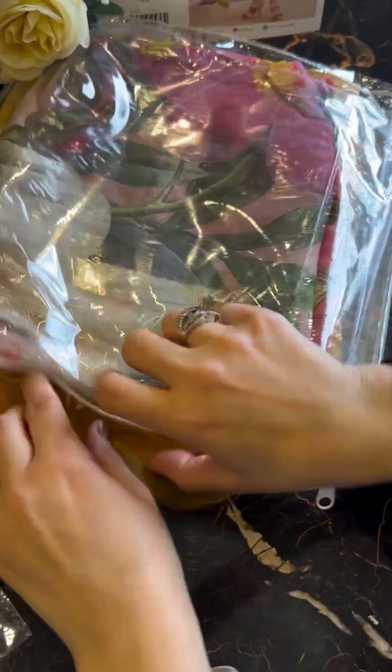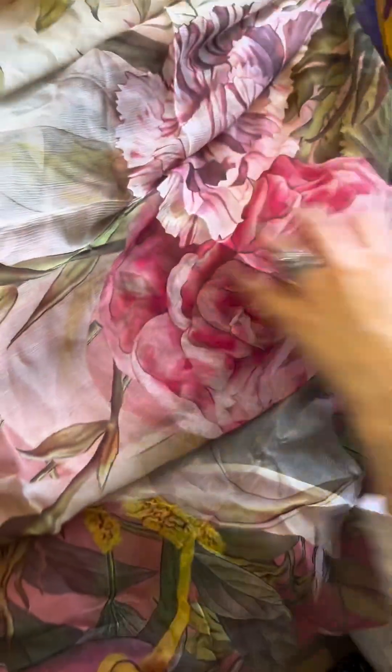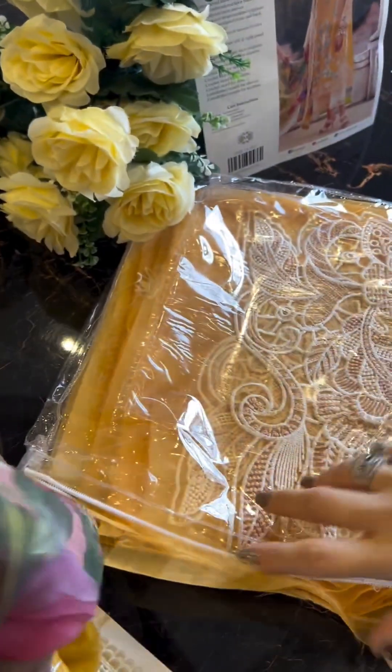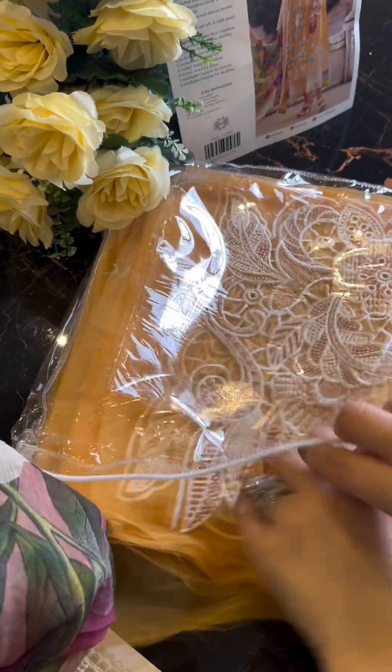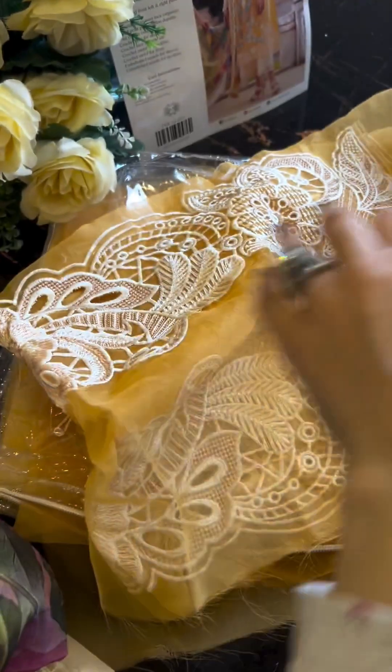I'd suggest for my mother to go for it and for my daughter to get the kurta made. This is the beautiful digitally printed chiffon dupatta — it gives a very nice summery vibe. Check out the flowers and color combinations — it's vivacious, lively, and very summery. You can see for yourself it's the perfect foil for summers.